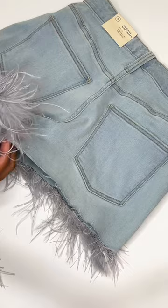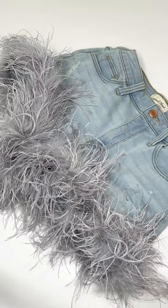I worked my way down the leg of the shorts and then I did not cut the trim — I did a wrap around. I wanted to do two rows of the feathers on each leg to get that really fluffy look.